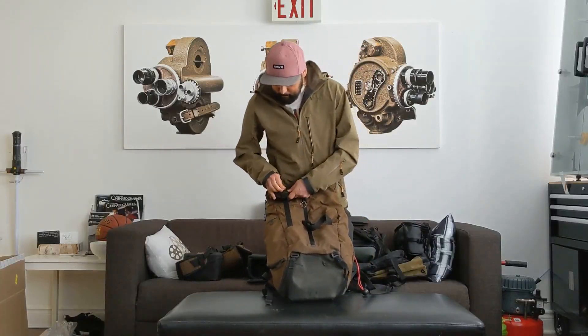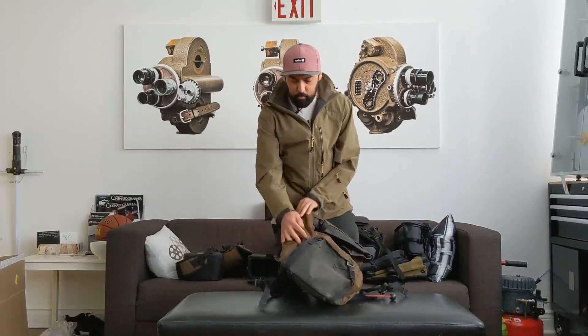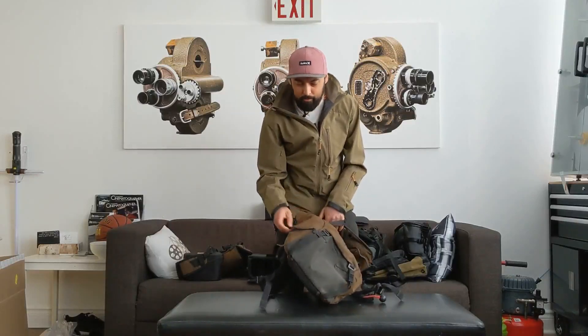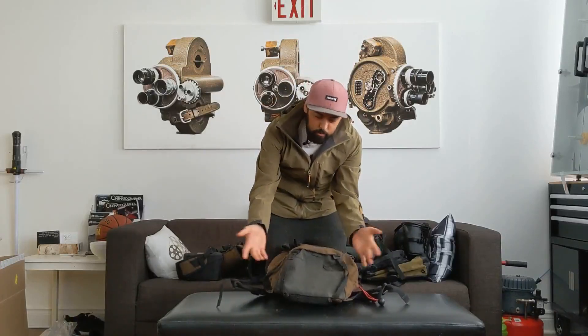It has side access, which is cool if you want to use that. The zippers are a little snug, but they're water resistant so water won't go in. I actually haven't used this side entrance all that much — it's cool to have, but I haven't really used it. You can also strap things to the bottom, which I haven't had any need to do, but the option's there.